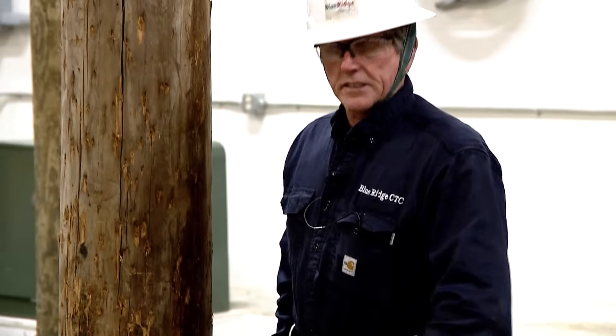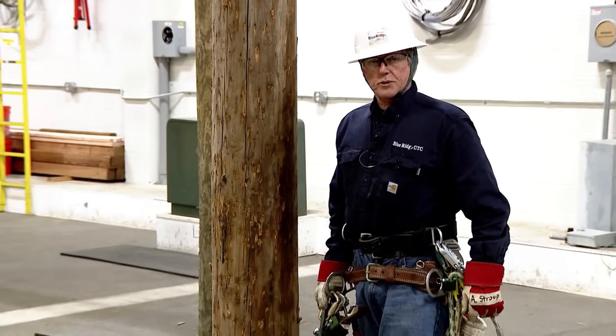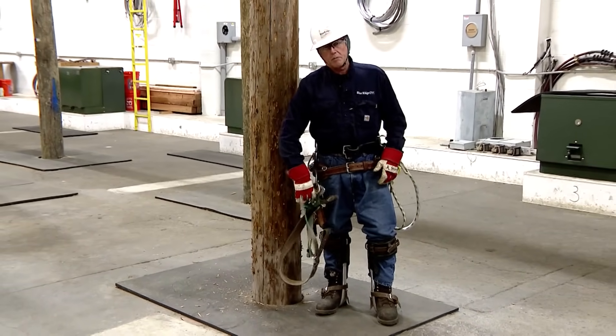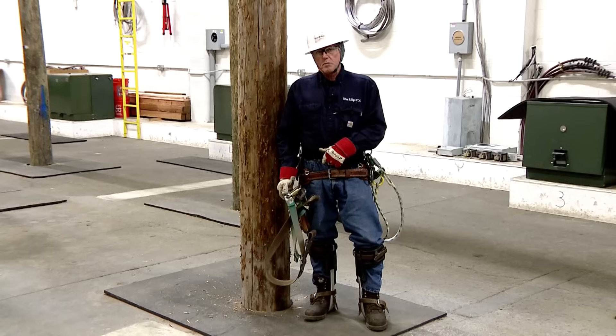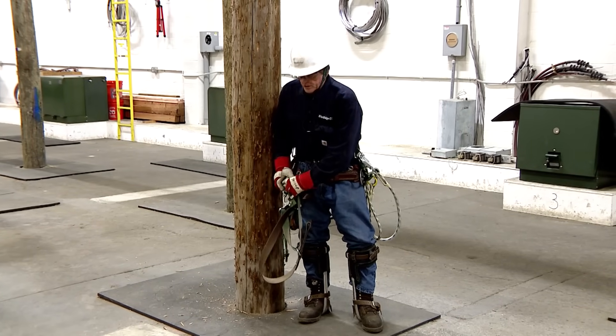We have a secondary safety, and then we have the fall restriction device, which is a Buckingham Super Squeeze. I'll discuss how you would stow your tools. Keep your buck squeeze on the tool belt — it's about a $400 to $600 item.